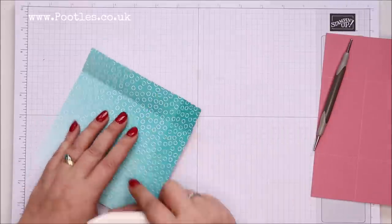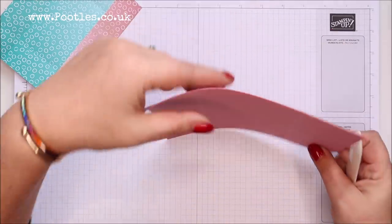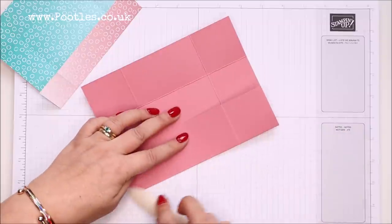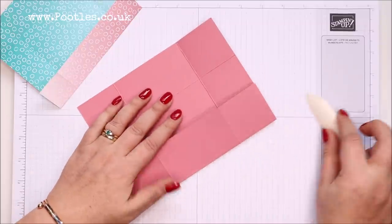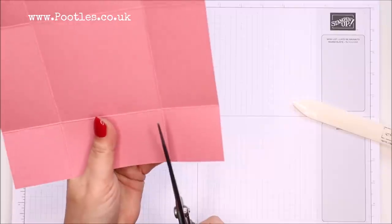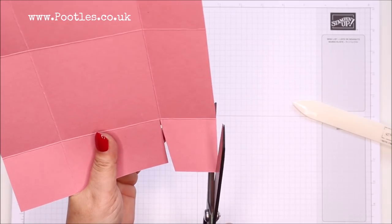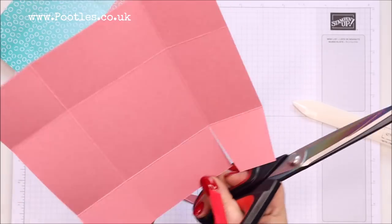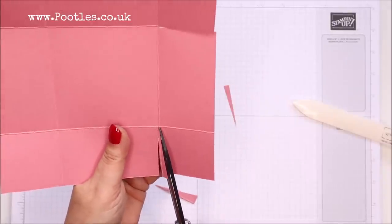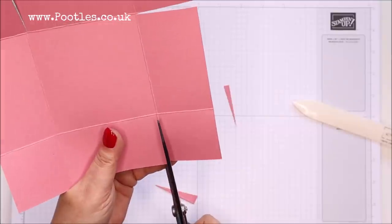I'm just burnishing those. It's the first of February today, so while I do this and trim, let me share a few things. Celebration ends at the end of this month — the 28th, because February is a short month. So if you want to get your freebies and join to get the five packs of designer series paper for free, that all comes to an end at the end of this month.